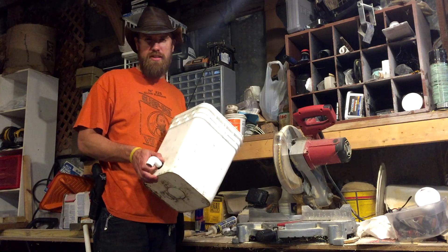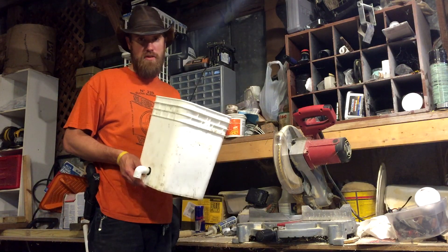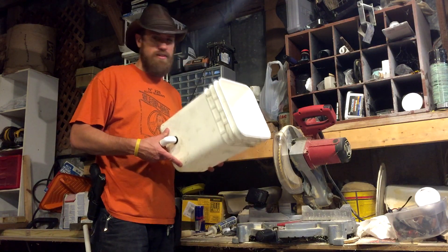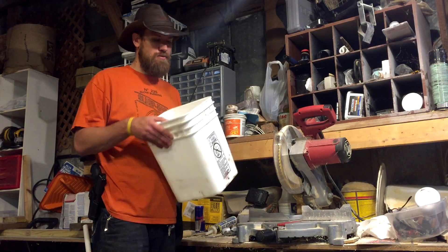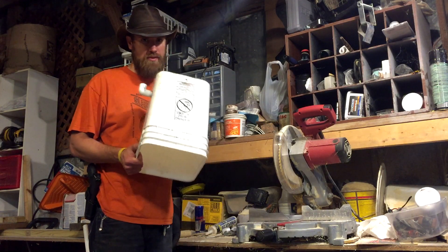Today I'm going to show you how to set up one of these Dutch buckets for use in a hydroponic system. I got these buckets from a Mexican food restaurant and they are food-grade plastic. They are square, and we're going to be filling them with vermiculite and we're going to use a painter's five-gallon strainer cloth. These are four-gallon buckets.